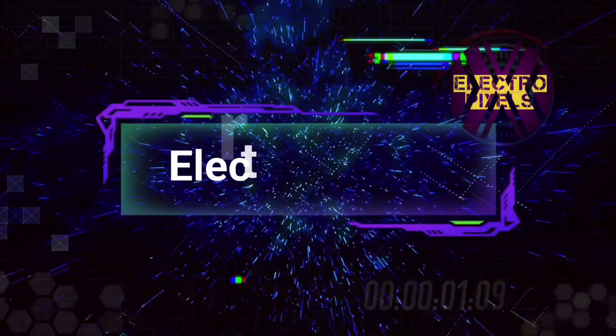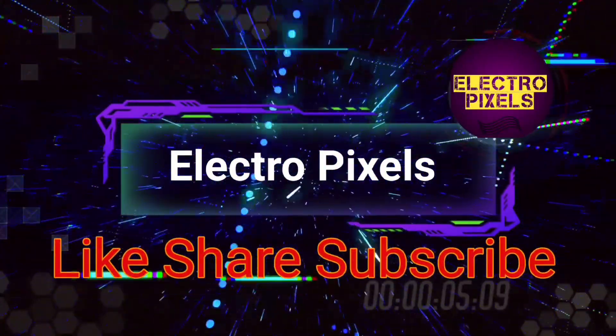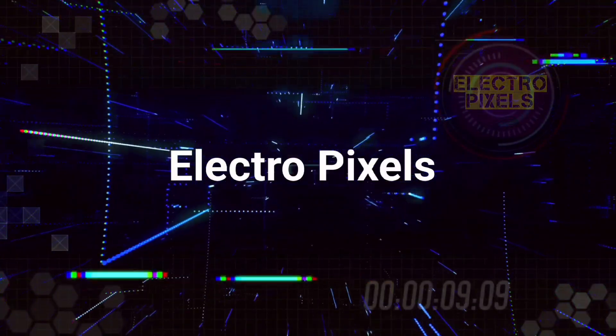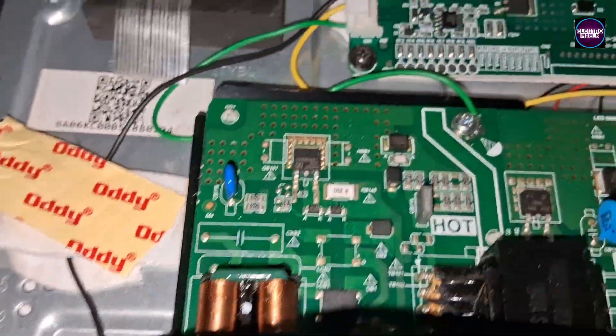Hello friends, welcome to Electro Pixels. If you like our channel, please don't forget to like, share, subscribe, and press the bell icon for further notifications. Once again, welcome back to Electro Pixels.